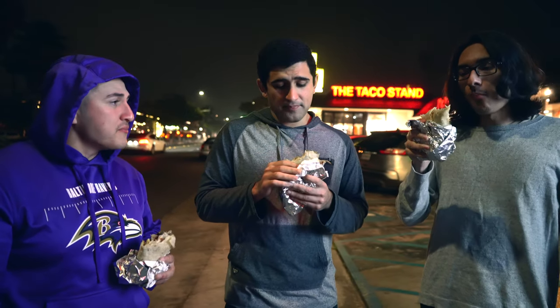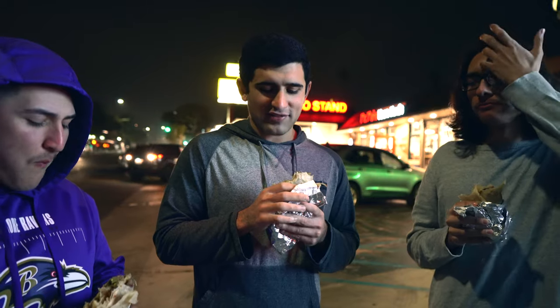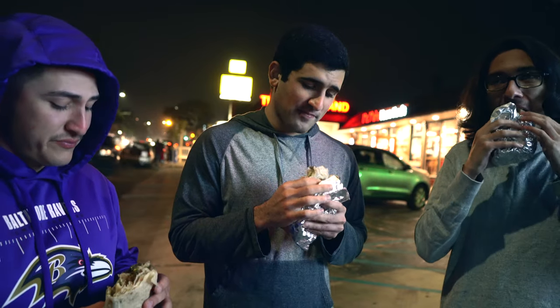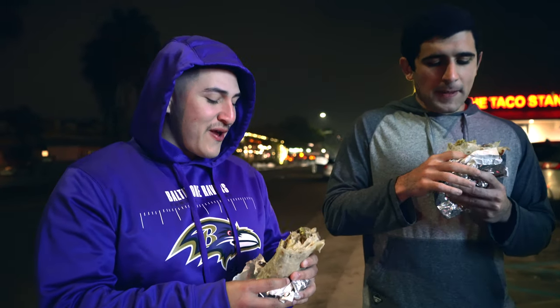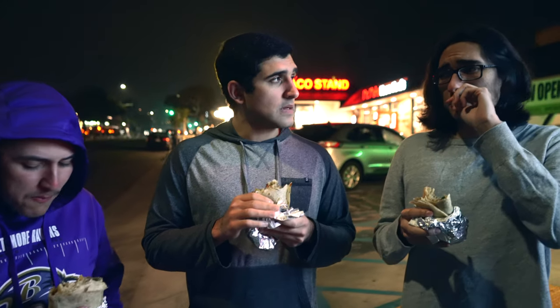What do you guys think about the guac? I'm really liking it. I think the texture especially — it's not like that watery guac that you get at some other places. It has some of that thickness to it, which I really enjoy. I had some in my first bite, and it has some thickness to that as well. So everything about this burrito so far has been very thick. There's a lot of lime in the guac, too.